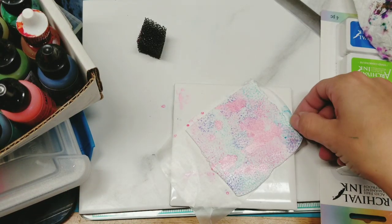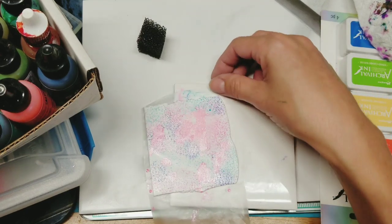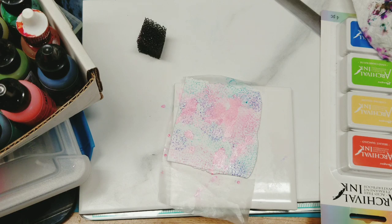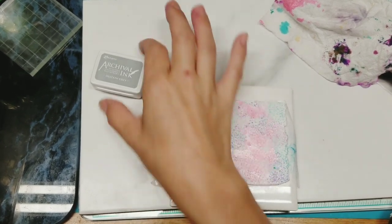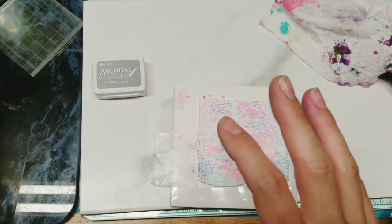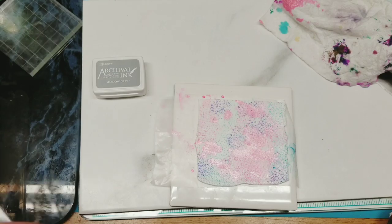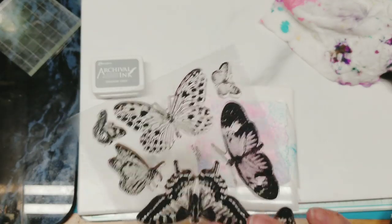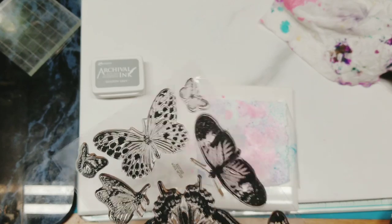I'm going to stamp on this one too. I'm going to use my butterfly stamps once this dries a little bit. What I'm thinking is to use the gray so butterflies are more in the background, then maybe emboss later with black — that way I have a two-toned effect.